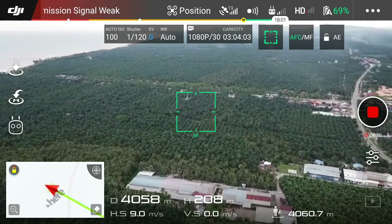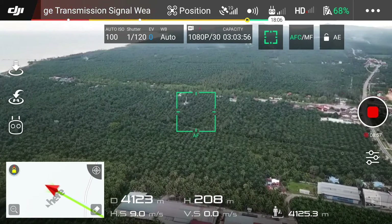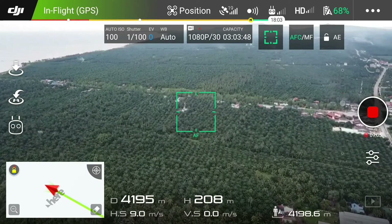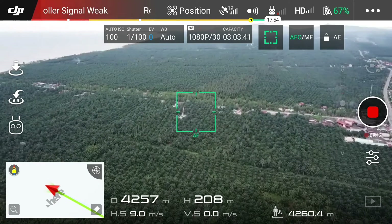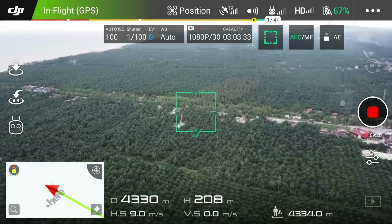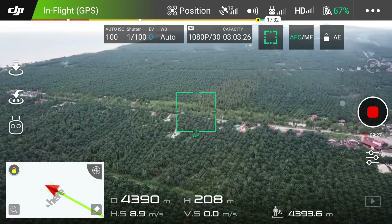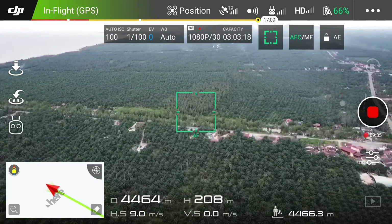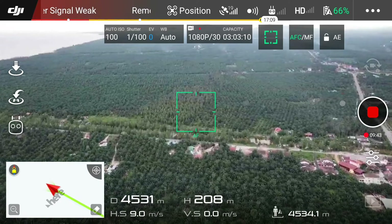So now it's 4,000 meters, battery 69%. Now 4,500 meters.